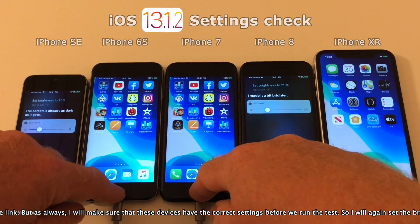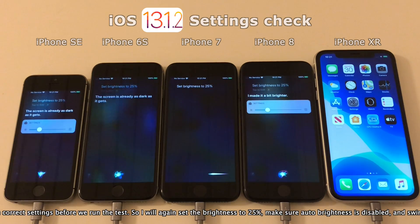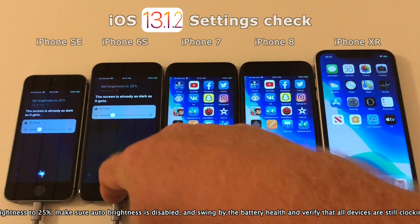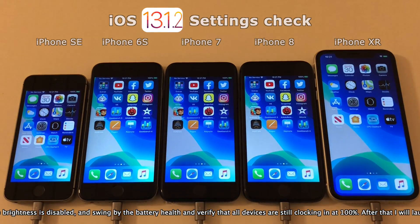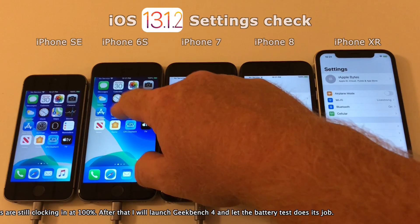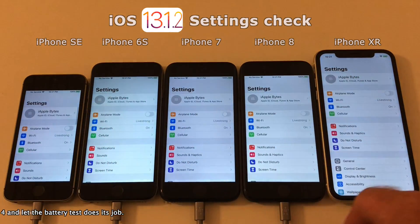So just to get all the settings correct before we start, I will make sure that these devices are all set to 25% in brightness, and also check that auto brightness is disabled, and then go to the battery health feature and check that all devices are still at 100%. When I've done that, I'll launch Geekbench 4 and we will let the battery test run its course.